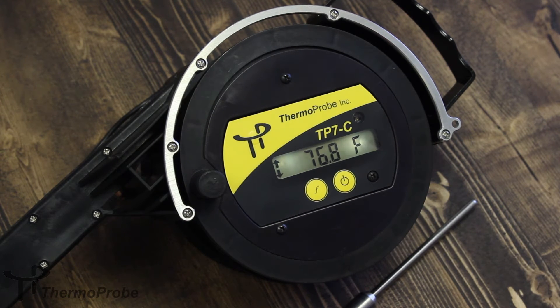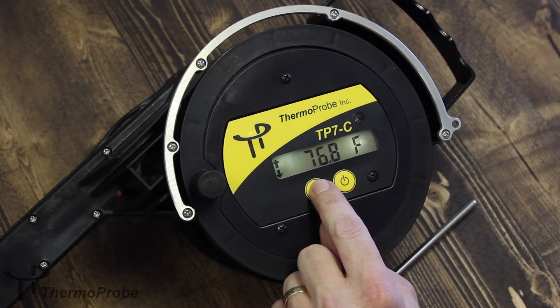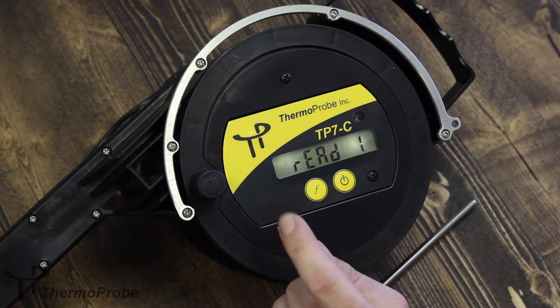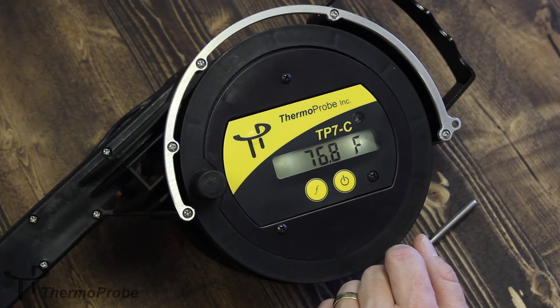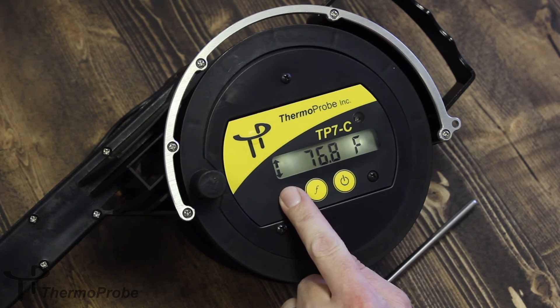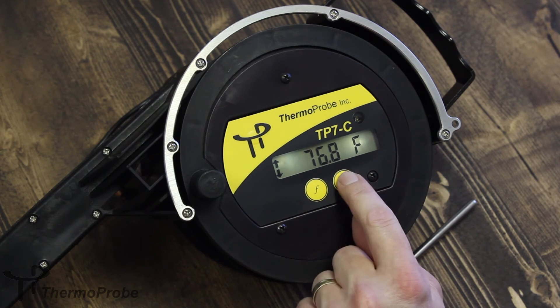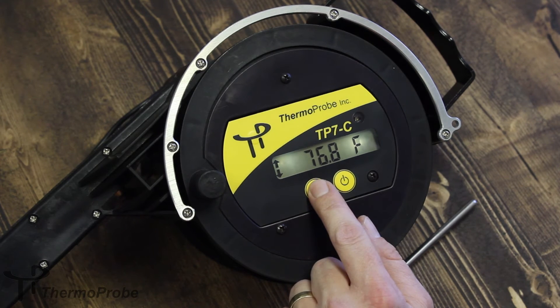Saved readings can be accessed through the function button using a hold-and-release system. The first selection is List, which will list all saved readings — so far, there are two readings saved — and then immediately return to reading normal temperature. The second selection will show the average of the logged readings, indicated by AT.